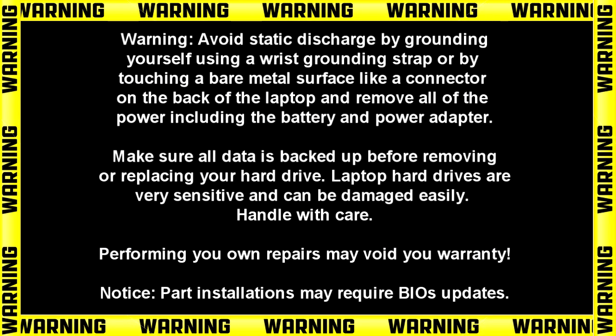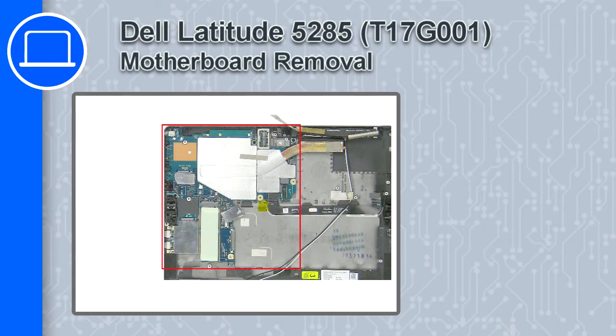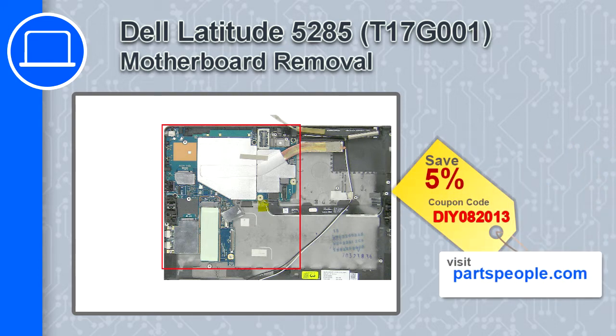Hey, what's up, this is Ricardo and in this video I'll show you how to remove the motherboard from a Dell Latitude 5285. If you're looking for parts for this laptop, go to our website and use this coupon for a 5% off discount.